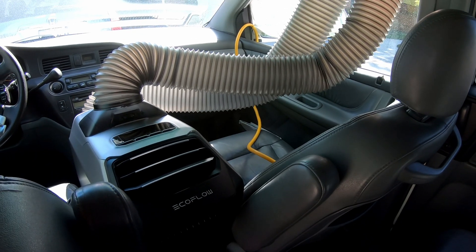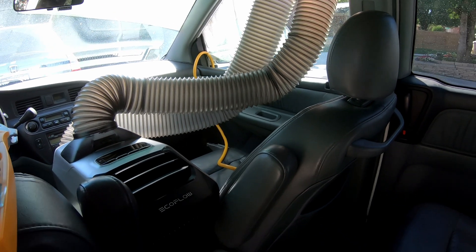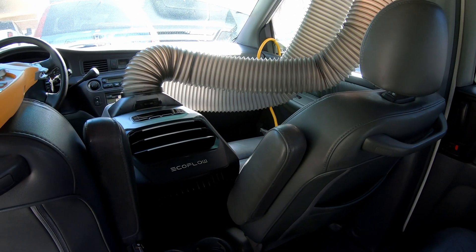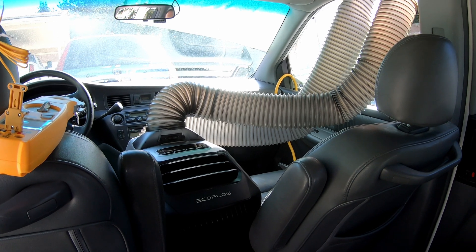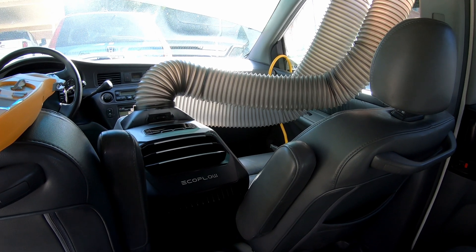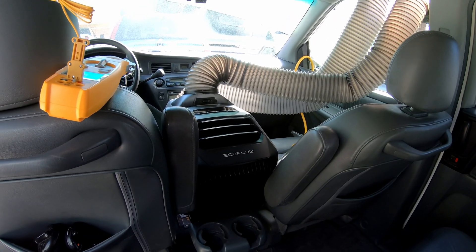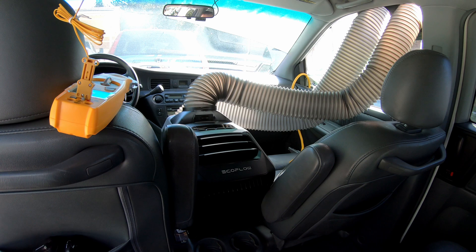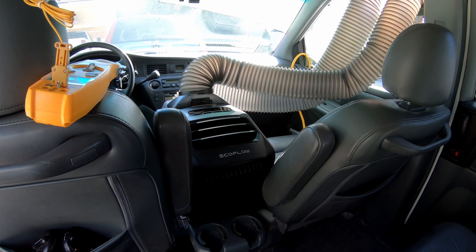Hey everyone, I'm going to do a video about the EcoFlow Wave and do some testing in a car today. Before everyone starts commenting, I recognize that to make it work at its best we should insulate the car, put shades in the windows, insulate the hoses — there's a bunch of things we can do to make it run more efficiently. However, I just want to test what comes in the box. Worst case scenario, you're in a car with no shades and no insulated hoses — can it make any difference whatsoever? That's what we're going to test today.